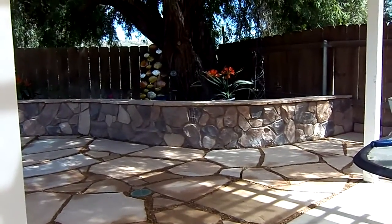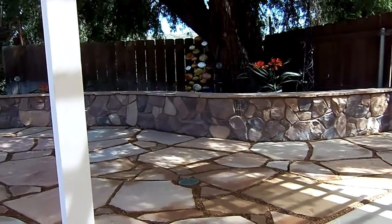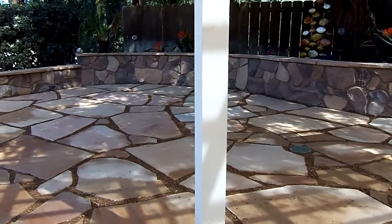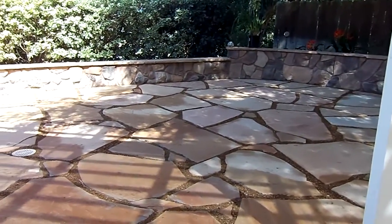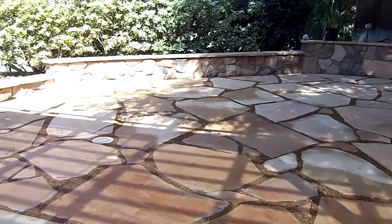Well, we're almost done. The flagstone is all laid in. I put a little bit of stuff on the wall behind the seating wall, just to make it look a little bit more homey. I haven't put the furniture out yet because the grout needs to cure.